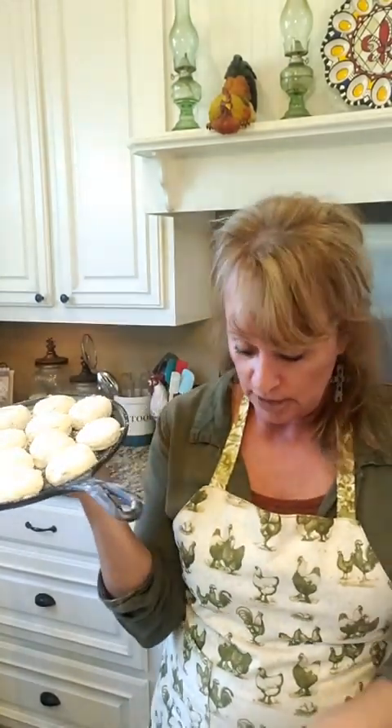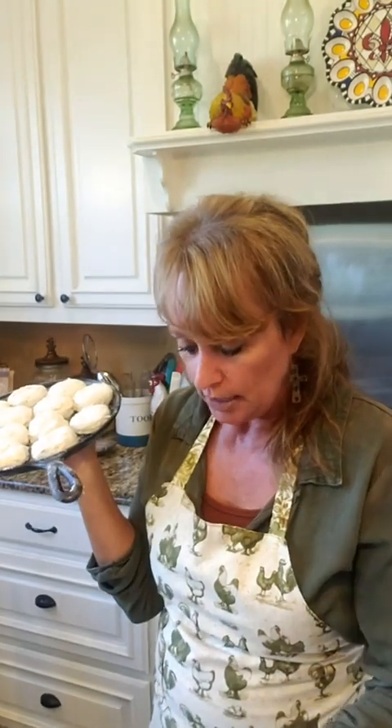Here we go — 500 degrees. She said all ovens are different, and she is so right. She said one time hers went maybe 10 to 11 minutes — just keep watch on them. I'm gonna set mine for about seven and then look and see what they look like, and I'll keep showing y'all.